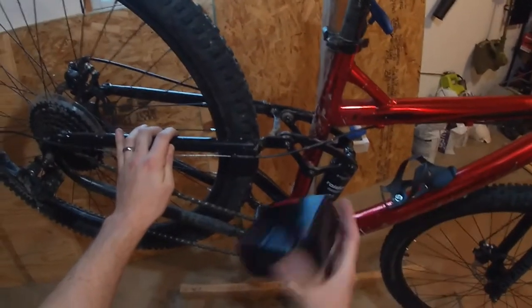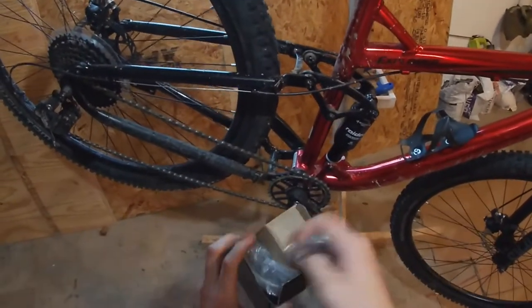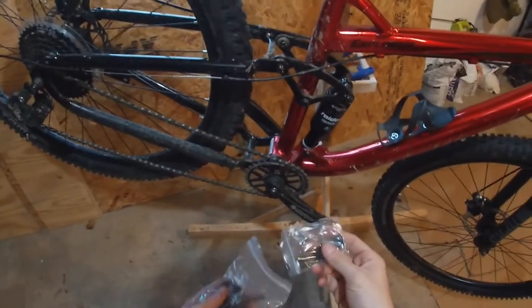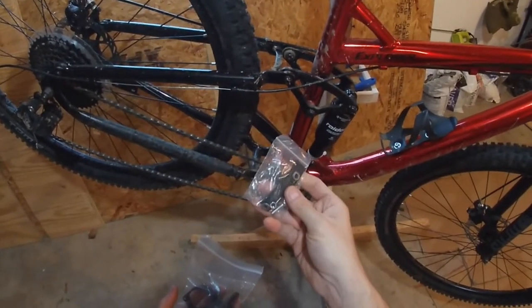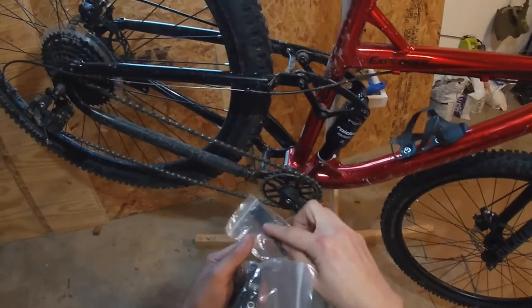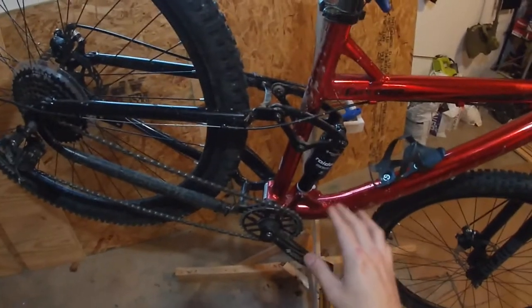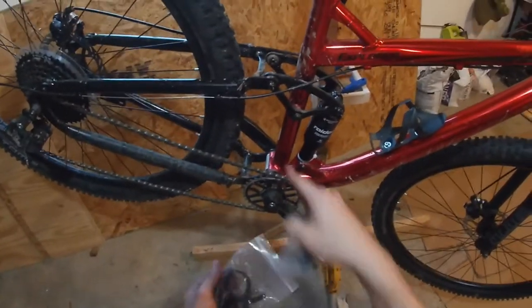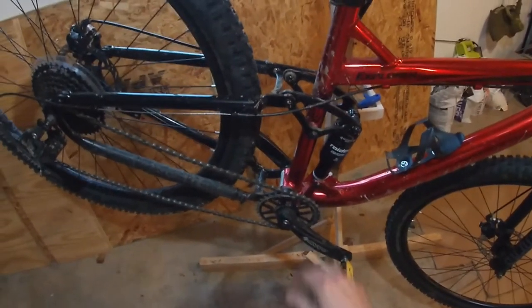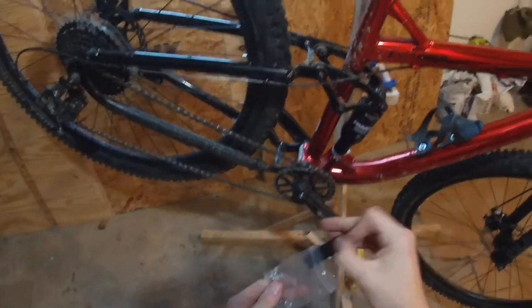So I went ahead and bought a replacement, and I've been tinkering with this thing, trying to figure out the best way to make it fit. It comes with the chain guide itself, some extra bolts — which is nice in case you lose something — and this rubber piece that goes around the seat tube. The bike is pretty dirty right now, so I went ahead and already cleaned off the seat tube where the collar is going to attach. Make sure you clean off the area of the bike before you do any work on it, otherwise you're definitely going to scratch up that paint.